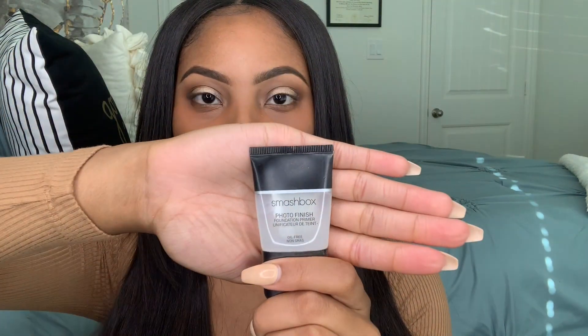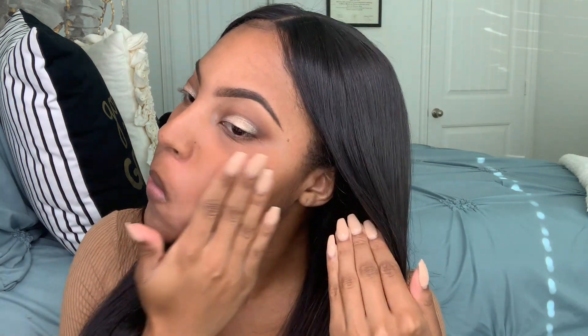So now I'm going in with a Smashbox Photo Finish Primer to prime my face. Usually I prime before I color correct, but I just forgot this time, so it's fine — you can do it afterwards. And I'm going in with my beloved Smashbox Studio Skin Foundation in the shade 4.0. I'm just going to put that foundation on my skin and then buff it in with a foundation brush.